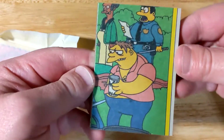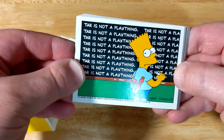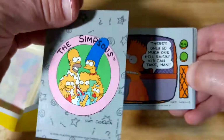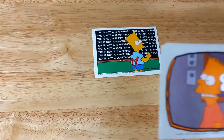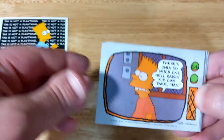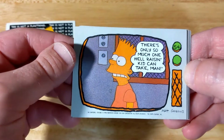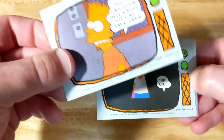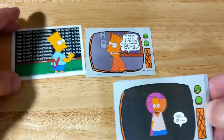We're already off to a good start — look at that lovely expression. Oh nice, 'tar is not a plaything.' That's pretty good. There's only so much one hell-raisin' kid can take. How about this little television border on the cards?